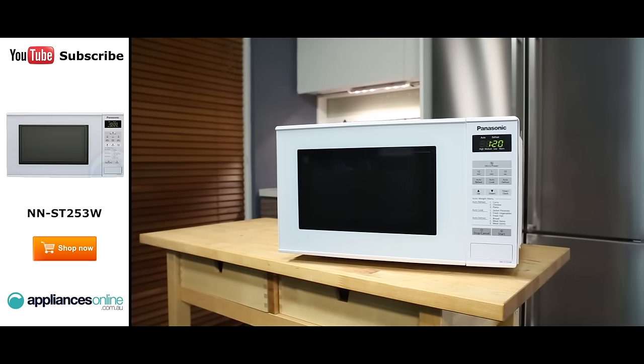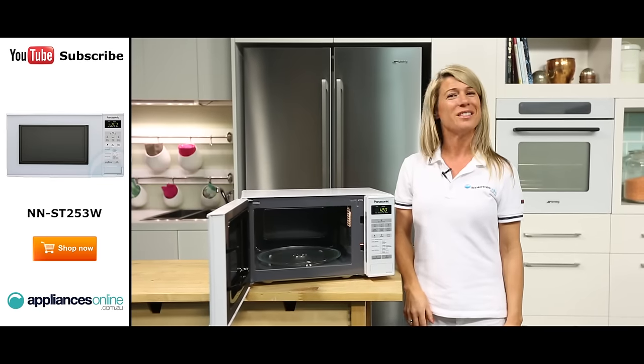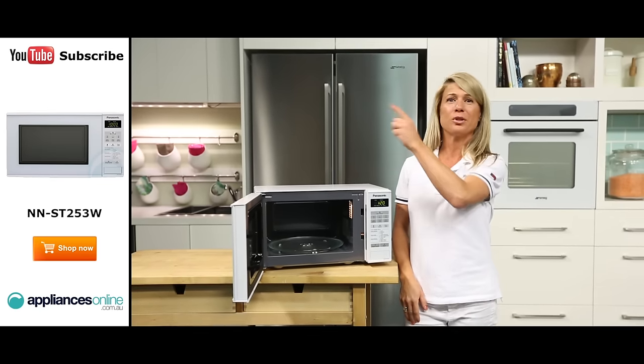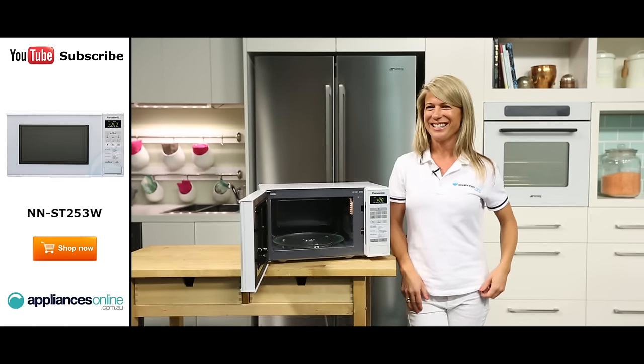And there you have it, a simple microwave from Panasonic. Thank you so much for watching and I hope this video will assist you when shopping with us here at Appliances Online. Please don't forget to click on the subscribe button and check out our YouTube channel for other product reviews just like this one.